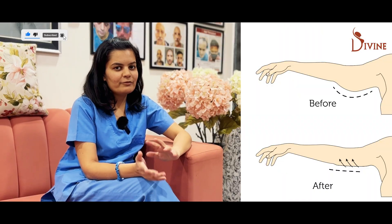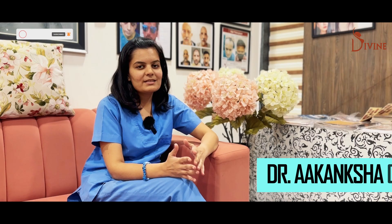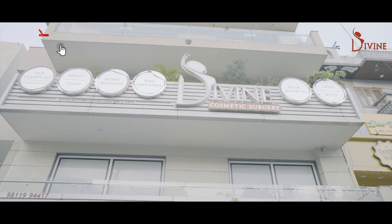Would you like to know what is the best way to get rid of excess arm fat or loose skin, sagging skin in the arms? Hi friends, I'm Dr. Kangsha Goyal from Divine Aesthetic Surgery.